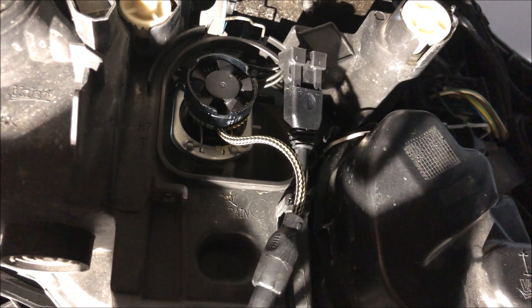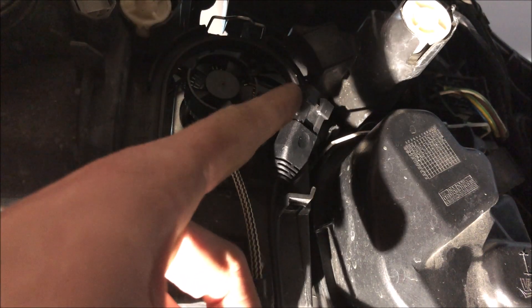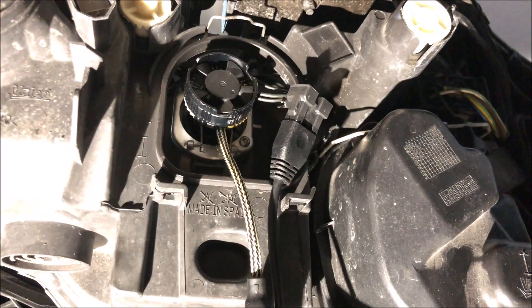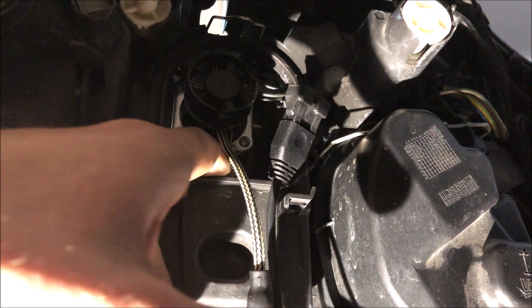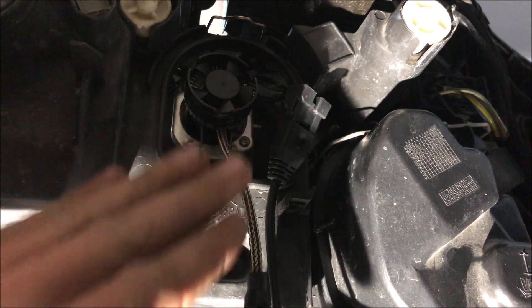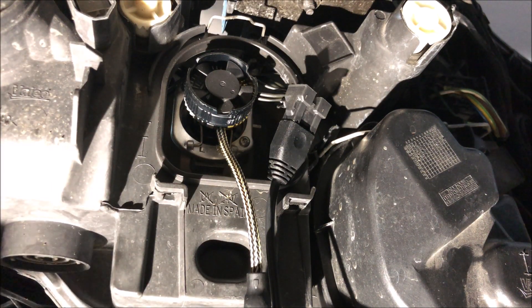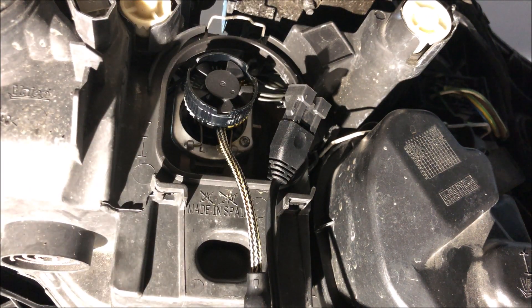Before we tuck everything away, we're gonna check these to make sure they run. I started the car and actually realized my plug was flipped upside down — the LED only goes one way, so if your light does not turn on, simply unplug it and plug it back in the opposite way and it should turn on no problem. Now that's done, I'm gonna take all this wiring and stick it down inside the housing, and I should actually be able to close that housing completely — one nice thing about these lights is the fan doesn't stick out so far that you have to cut the housing like some others do.